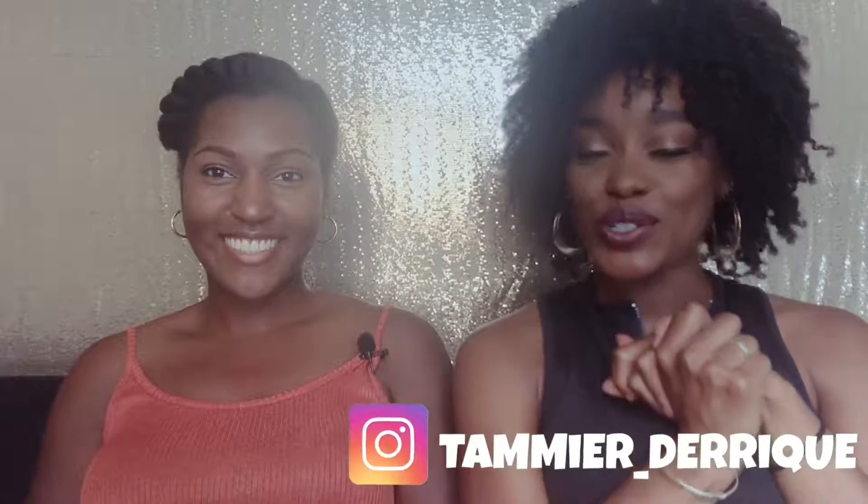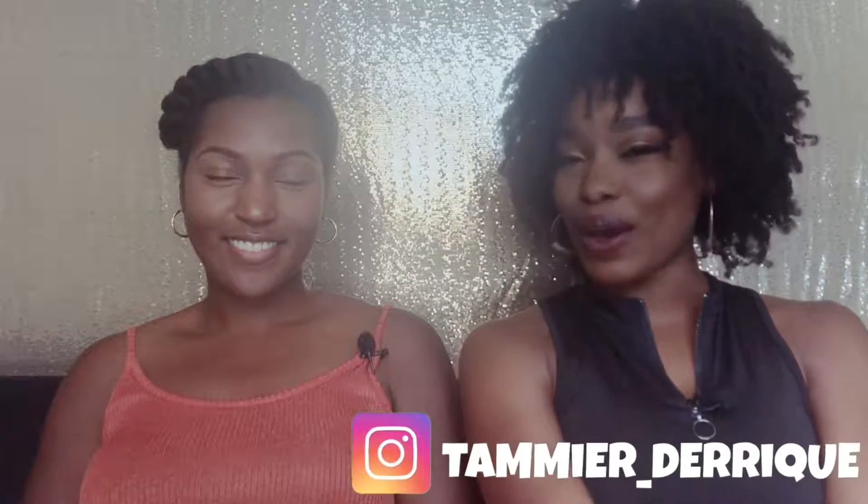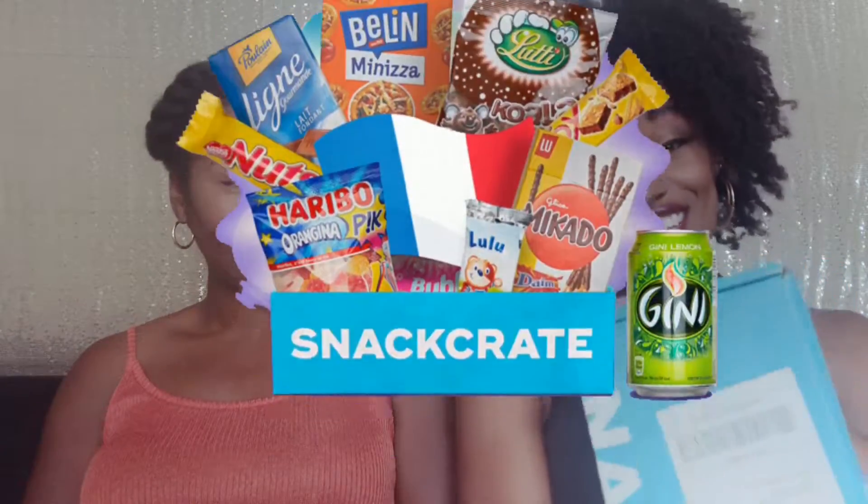Hello everybody, welcome back to my channel! It's Tammy or Derrick here, thank you so much for joining me. Hello to all my new subscribers and welcome back to my old subscribers. Today we are going to be doing a snack crate. I have one of my best friends Sydney here, she's gonna be my guest for today and we are gonna be trying whatever is in this box — we have no idea, so this is gonna be really fun. Before we get into this video, make sure you subscribe to my channel.